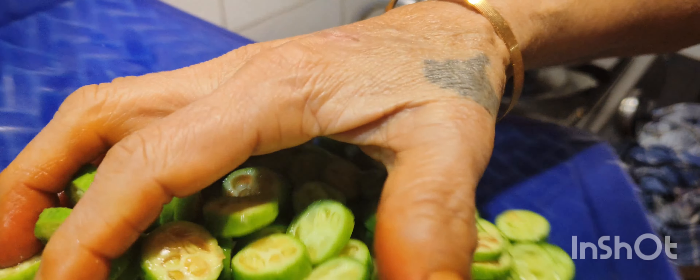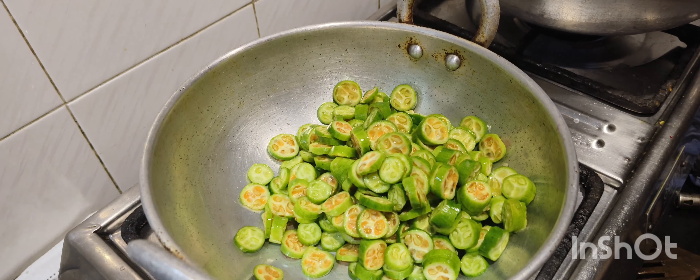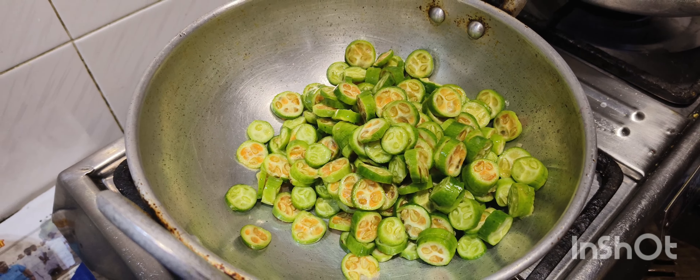Hi friends, welcome to NND Vlogs. I am going to see Ko-Kai in a pan. I am going to cut the Ko-Kai in a pan.